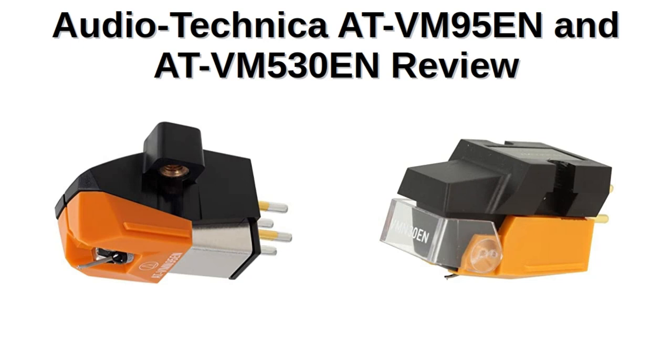Greetings and salutations. Welcome to a video about audio. Today it's a twofer — we're going to talk about two Audio-Technica phono cartridges, the ATVM95EN and the ATVM530EN.